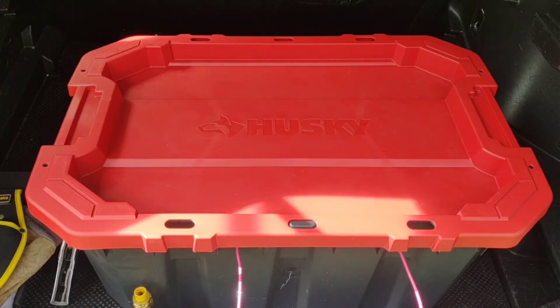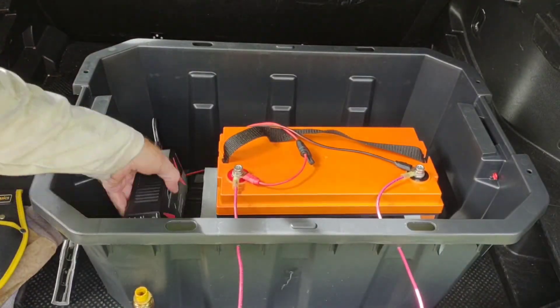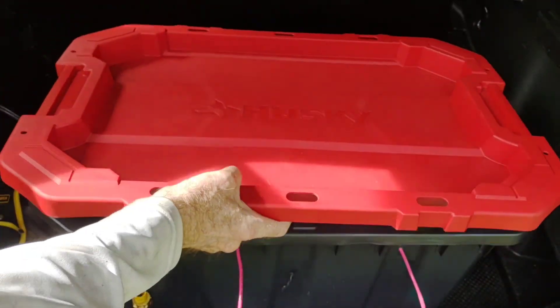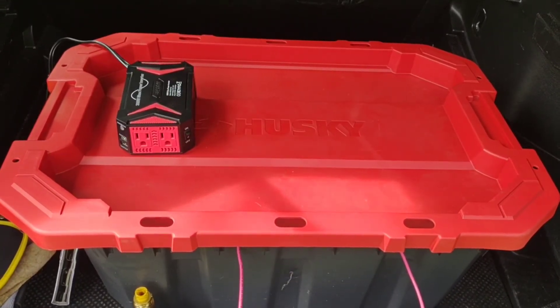I hope this gives you all some ideas on how you can make your own portable generator and just how easy it is — this just couldn't have been easier. Plug in there, got power, couldn't be easier, do it yourself. Not very expensive, took about three tools to make this whole thing come together — it's all good to go.